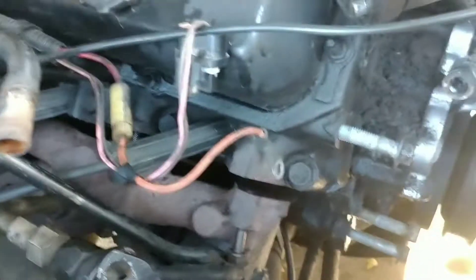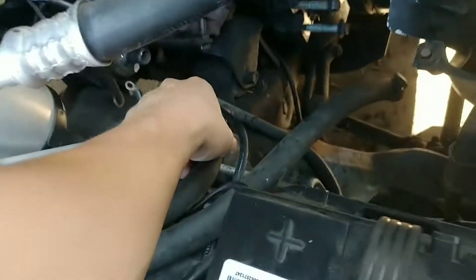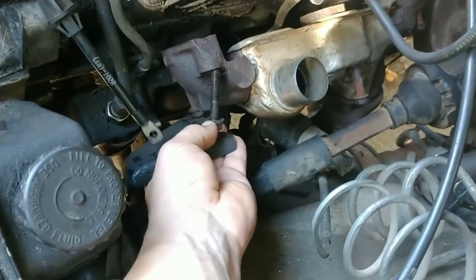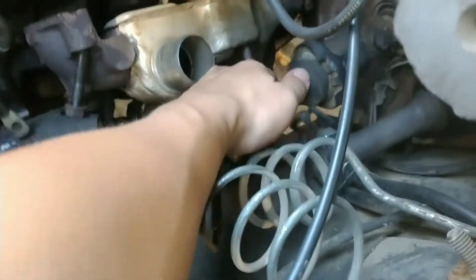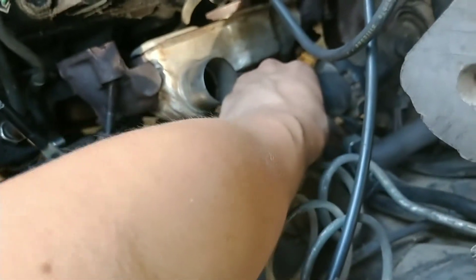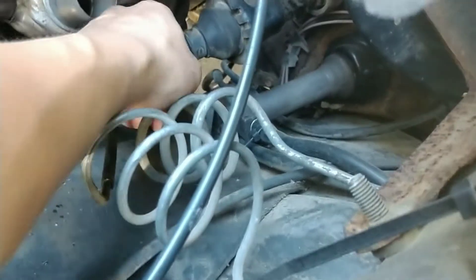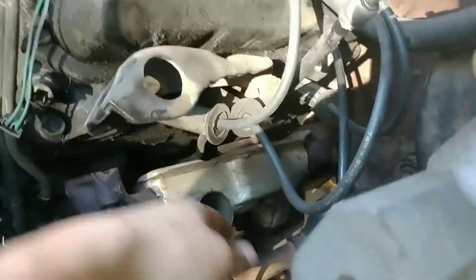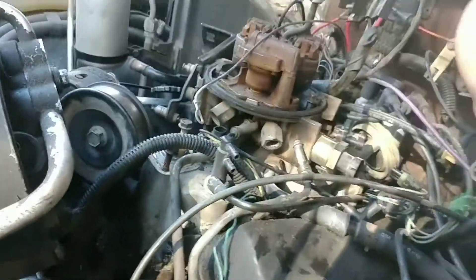The next step I did was I ended up removing the hoses off here — which was this hose right here. I did the exact same on this side. The way this is, these two bolts held up on here. The two end ones are short ones but the two middle ones are long ones. I also took off all the fuel lines — pretty much everything on the carburetor is disconnected.